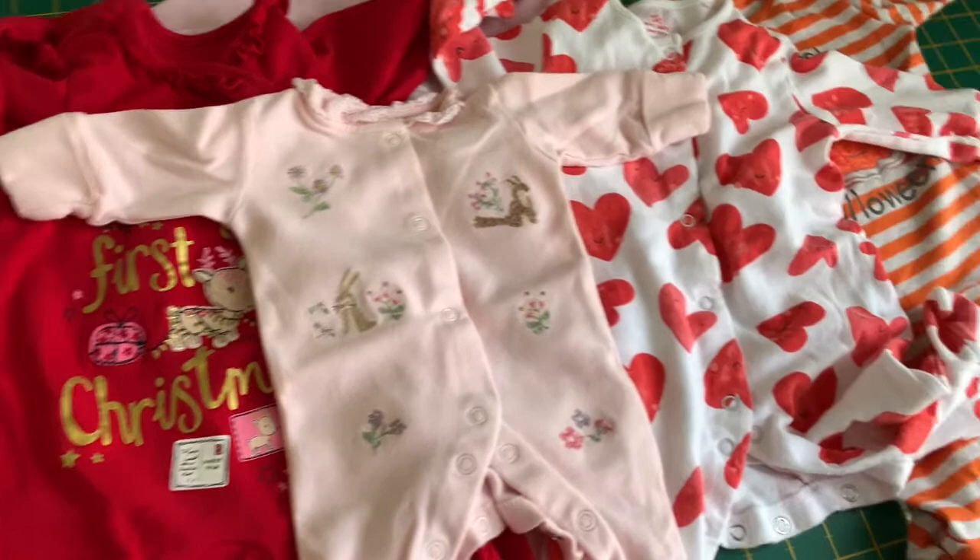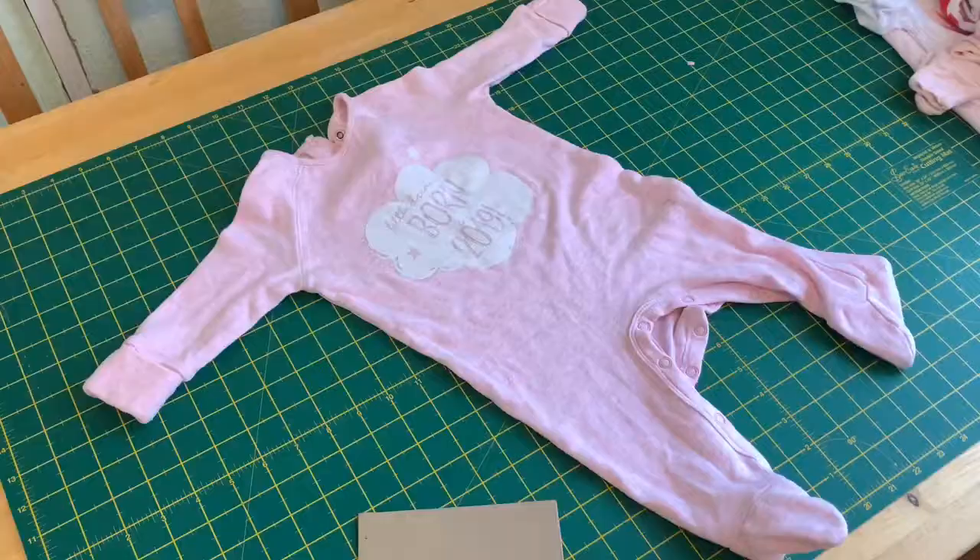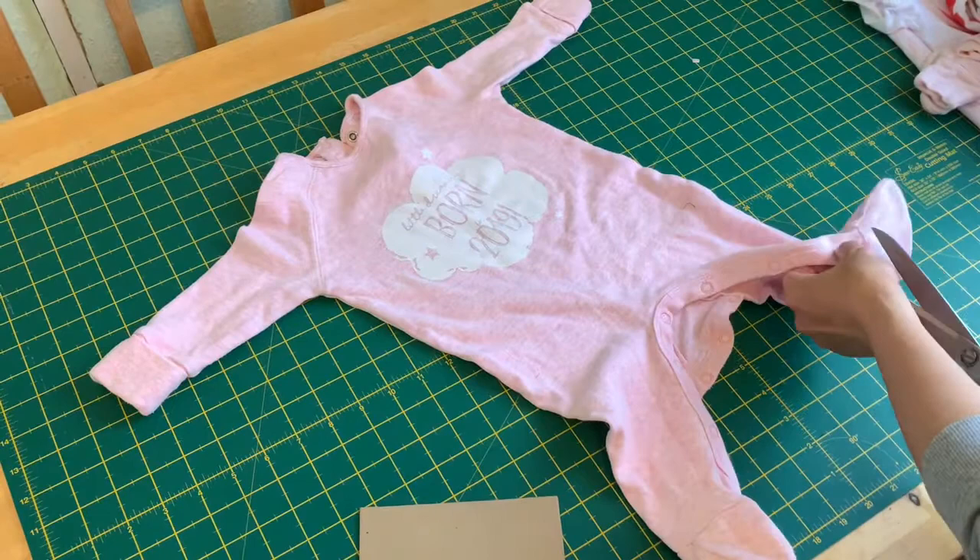Hello everyone, this is Imelda again. Today I'm going to show you how I made my very first baby memory quilt. What I got here is loads of baby grows from one of my friend's baby girl.